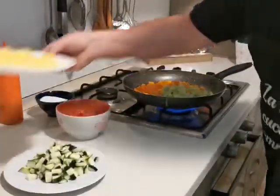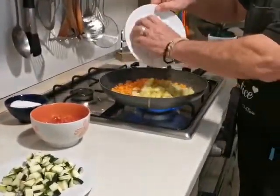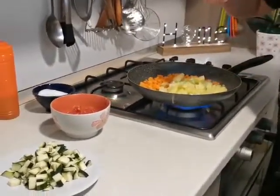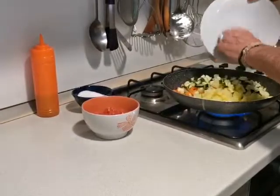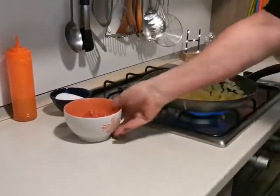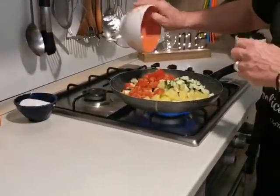Le carote, le patatine tagliate molto piccoline — tanto non serve grandi perché tanto si può non frullare tutto — la zucchina, i pomodori e i piselli.